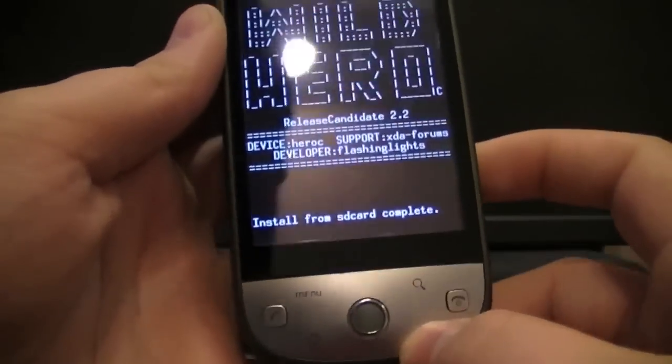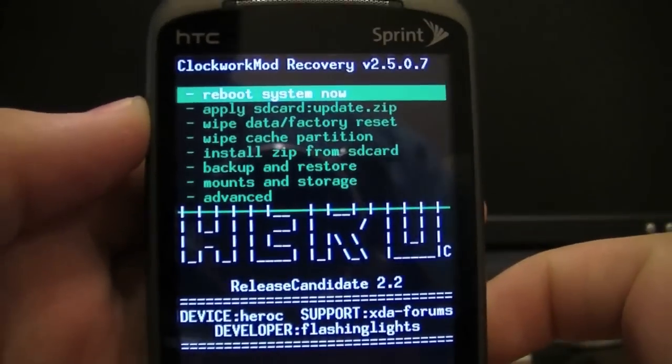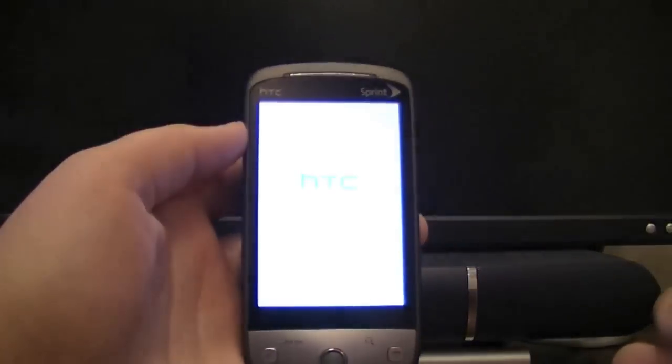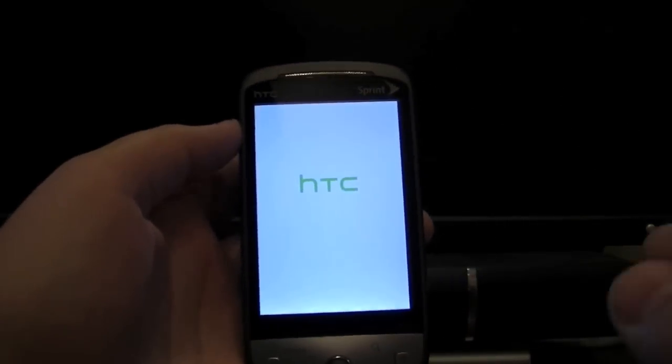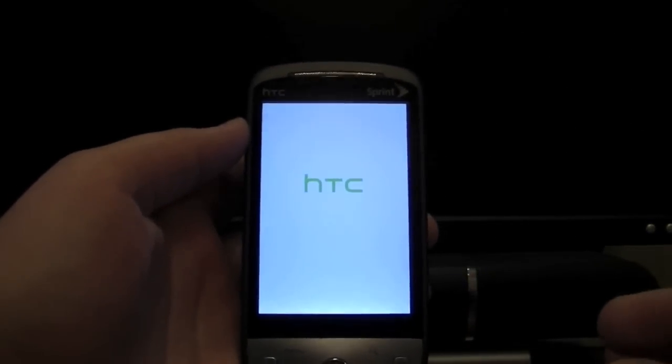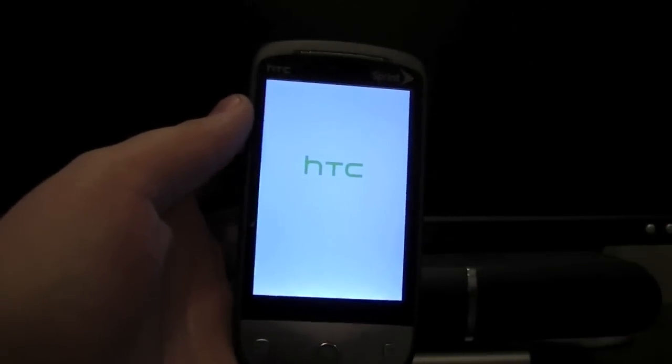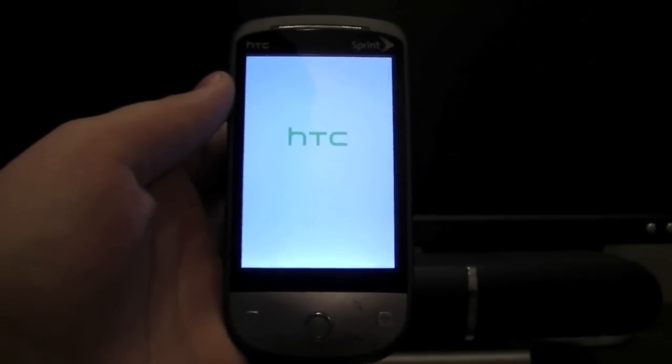Once it's done, click Back, then click Reboot System Now. This is going to take a while to boot up — it'll sit for a bit, so don't be scared. It's initializing all the new data since it's the first time this ROM is starting up.